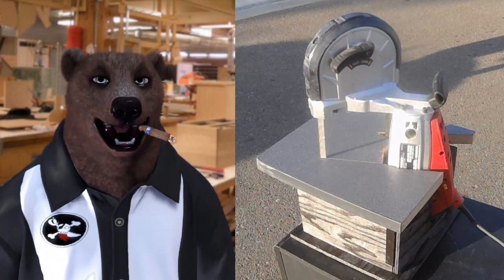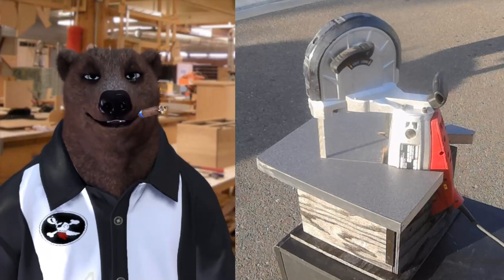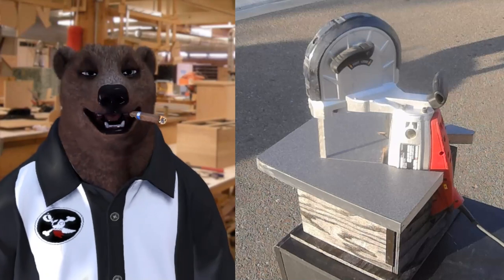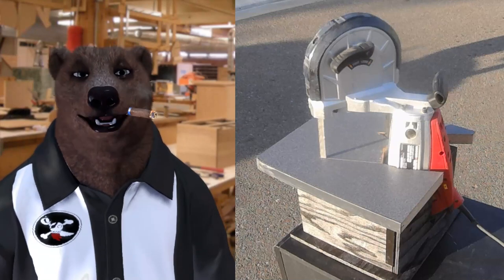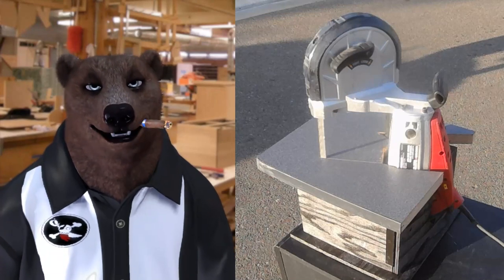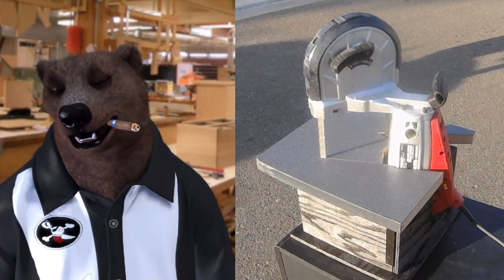Hi there, welcome back to Red Beard Studios. I'm Red, and this week we're going to be talking about making a portable bandsaw box stand thingamajig. I've lamented the fact that I don't have a standing 14-inch bandsaw anymore and I've been wanting to get another one, but until that time I've been having to make do.